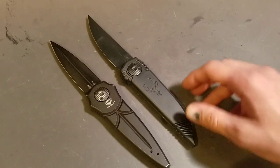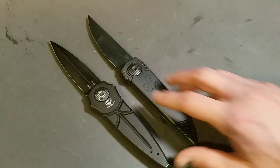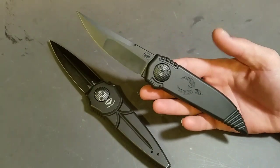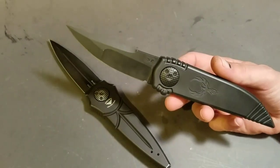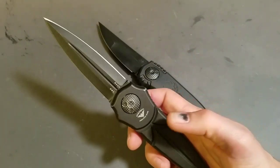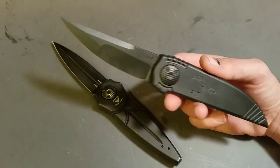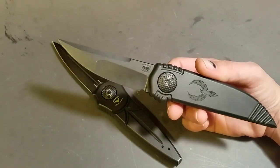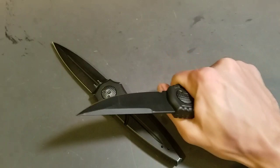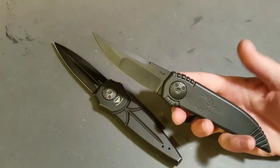They're both really aggressive, and I really like the fact that they came out with a single-edge version using the same WOM lock mechanism, but it's still just as aggressive as the dagger. It is a dedicated defensive knife — obviously you could use this for a lot of utility tasks — but it is a dedicated self-defense or combat-type knife, and it's excellent for that.